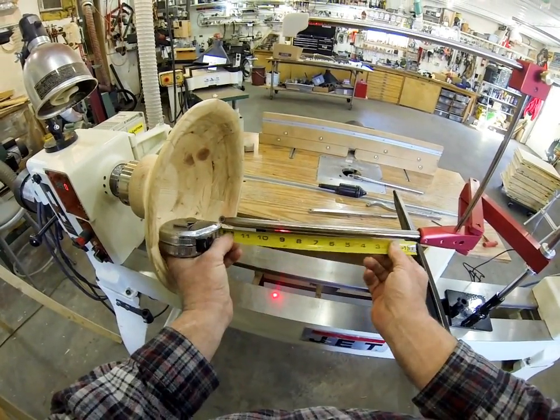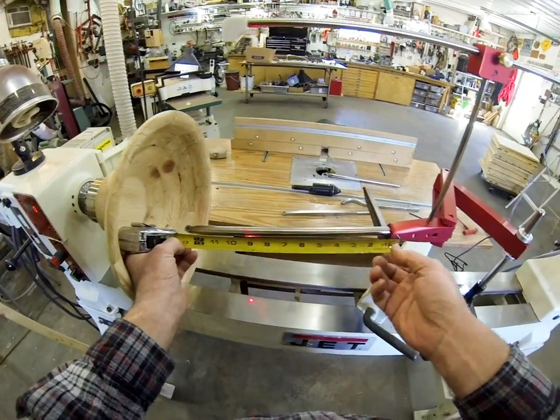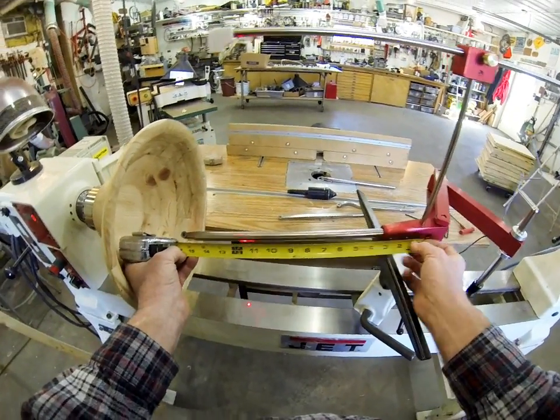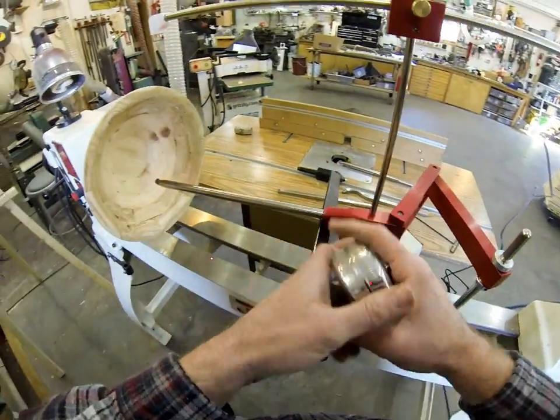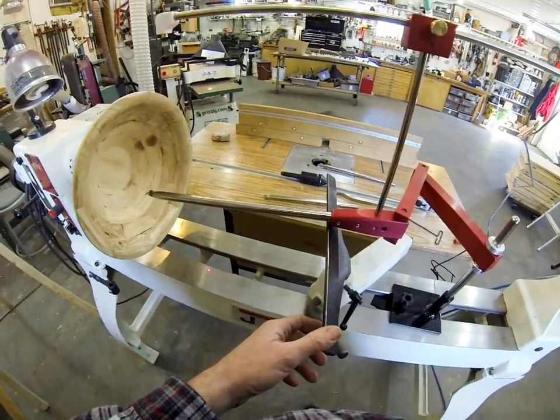Maximum depth with the 16-inch tool would be 13 inches. We call it a 16-inch tool because it's 16 inches overall — it's a two and a half inch tang inside of the tool holder. So that'll give you lots of extra depth.